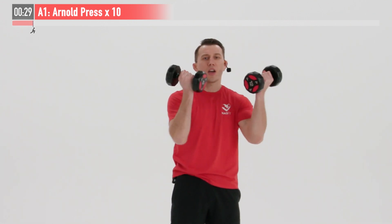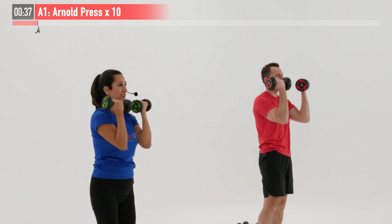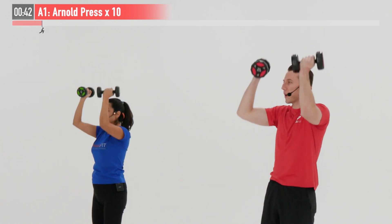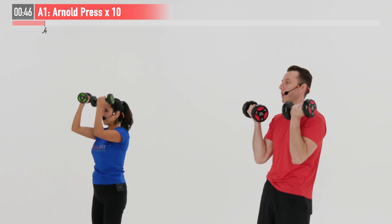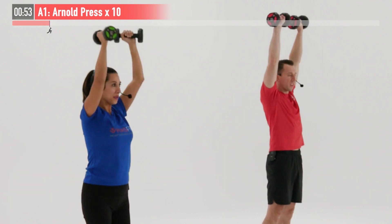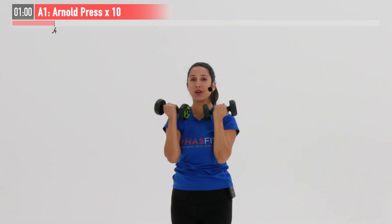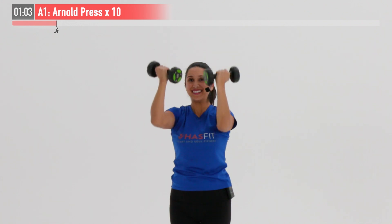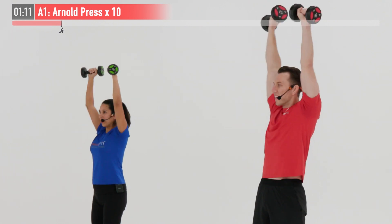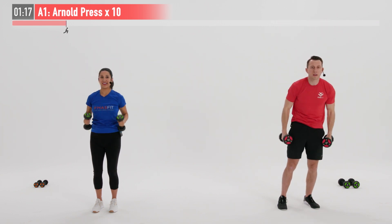We are going to do it together — ready and begin. All the way up, full extension, and then bring them back to the chin, twisting those palms, controlling the way up and the way down. It would be easier to just let them come down fast but we're not about easy, we're about getting results. Breathe in on the way down and exhale on that press overhead. This one is really hitting that entire shoulder capsule as well as our triceps. Starting to feel the burn — and ten. Hands come down to our side.